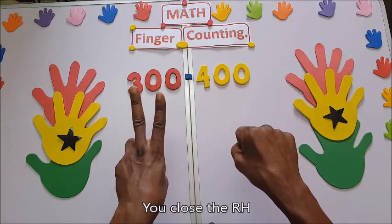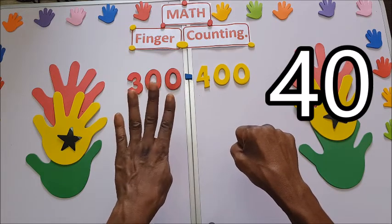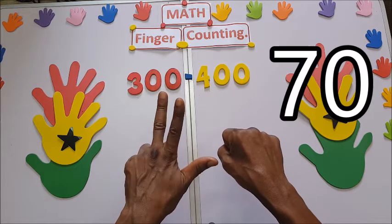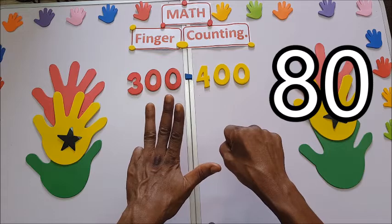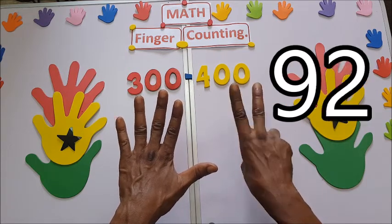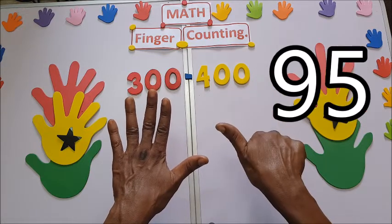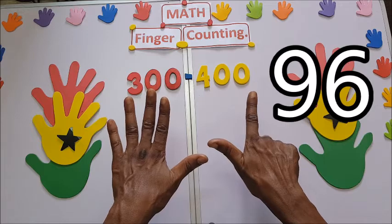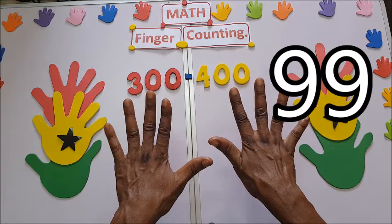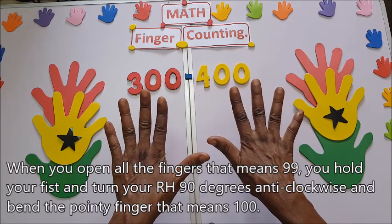You close here: twenty, thirty, forty, fifty, sixty, seventy, eighty, ninety, ninety-one, ninety-two, ninety-three, ninety-four, ninety-five, ninety-six, ninety-seven, ninety-eight, ninety-nine. When you open all the fingers it means ninety-nine.